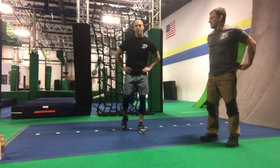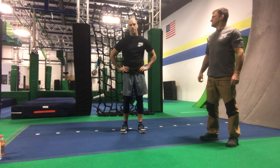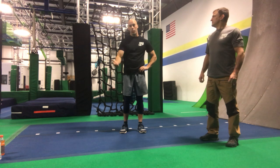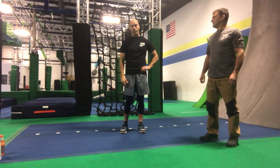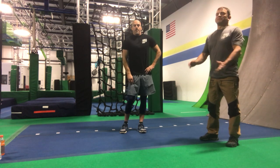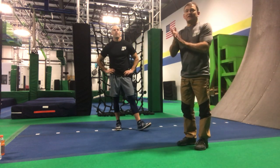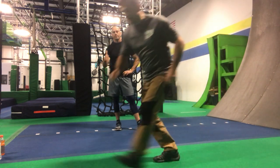Guys, use this time wisely. We can use this time to get stronger. Don't sit around — enrich your mind, read books, work out, eat healthy, and you'll come back stronger from all this. Good job. Just remember: stay safe out there, social distancing, stay at home, wash your hands as often as possible. We'll see you soon, guys. Take it easy.